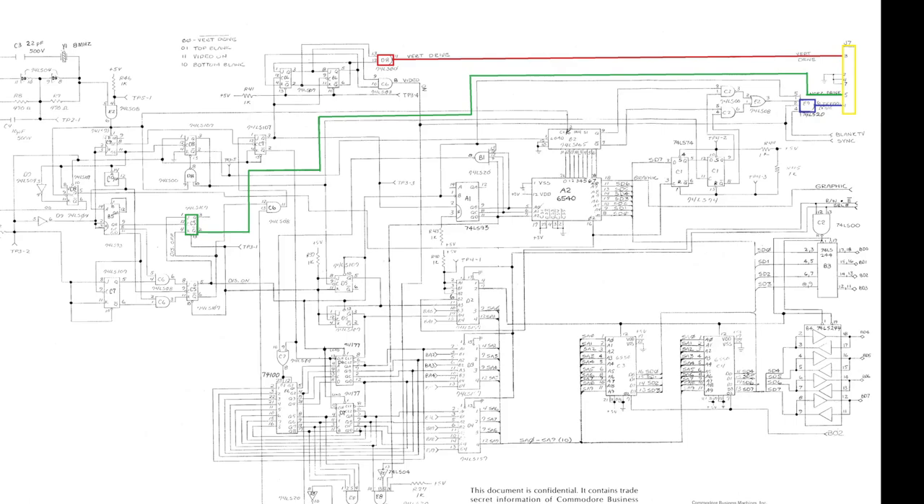It's a lot more fun trying to find out what's wrong with these things and being able to look at each individual chip that makes up the complete video circuit. It's not as much fun just replacing one chip and then it's all done — although some people may disagree with me on that.